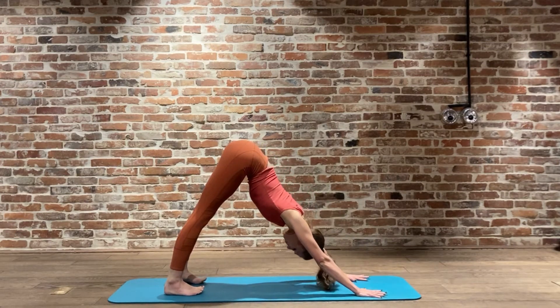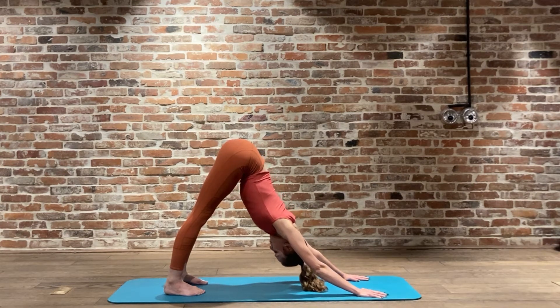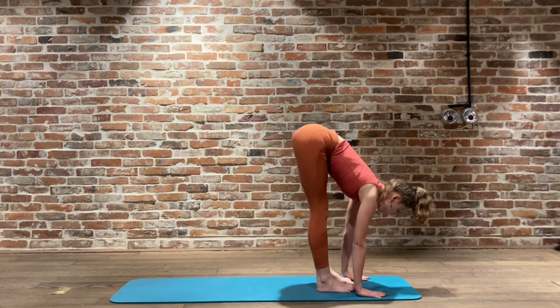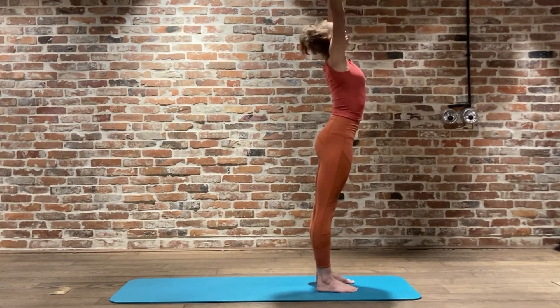Making sure those heels are pressing nice and deep into the earth, opening up through the back of the legs, inhaling through the nose and exhaling. Finding that work there - Mula Bandha - connecting into the core. About five breaths in each asana today, opening up through the base of the spine. Keep breathing, inhaling through the nose, and then with your next exhale we're going to walk or jump the feet forward, inhale, exhale chin to chest pulling yourself forward.